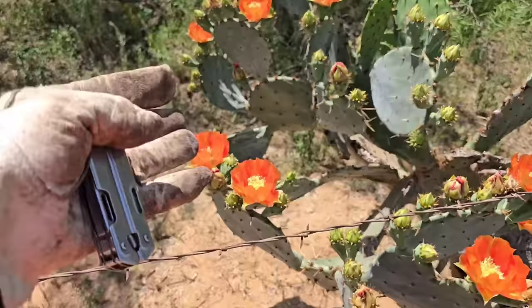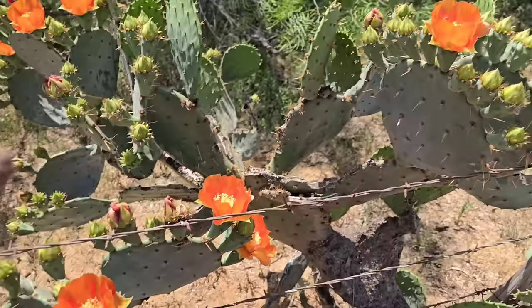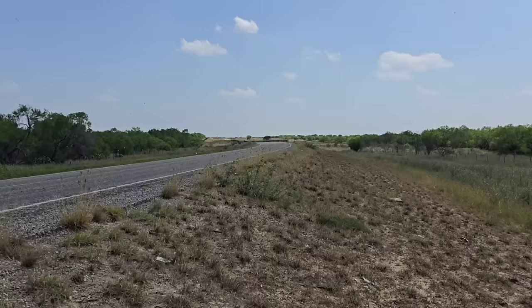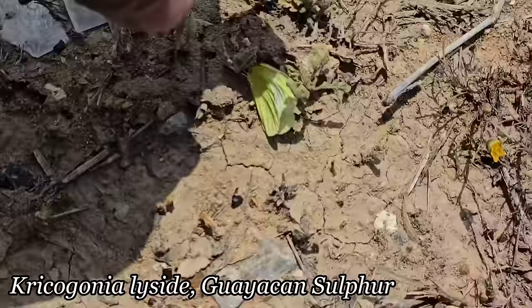Who knows what's selecting for it, if anything in the environment is selecting for it. Look at how deep red those get — could be a hummingbird selecting for it. Opuntia manilaformis, a tree prickly pear from the Dominican Republic, gets selected for by hummingbirds. I'm not saying that's what's going on here — I just like the orange color, so I'm going to cut a pad off, root it, and put it in my garden.